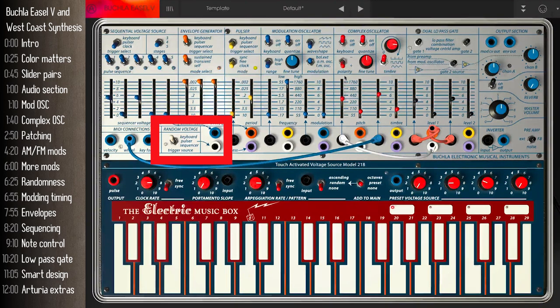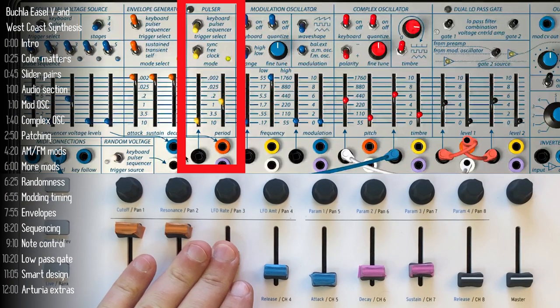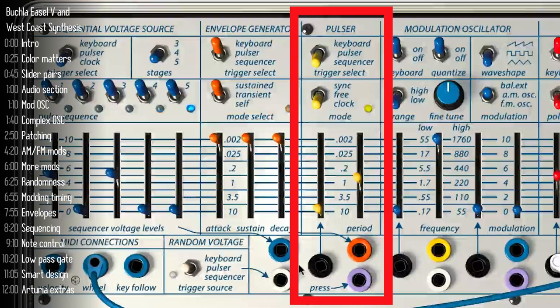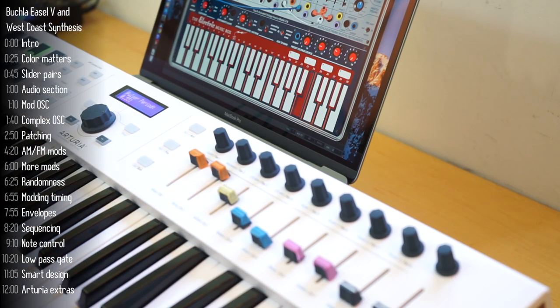Right now it's set so that every time I press a key, another random voltage is generated. But I can set it wild and let it run free based on the rate of the pulsar, which we can adjust and modulate. The pulsar has a few sources of triggers you can select depending on whether you want it synced to the internal clock of the Buchla, free running, or synced to an external source. You can also modulate the pulsar using any voltage source — imagine it changing based on voltage or just randomly.